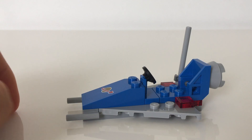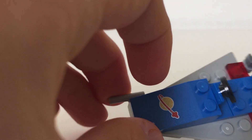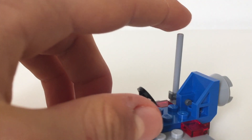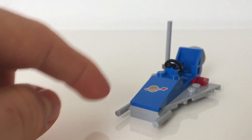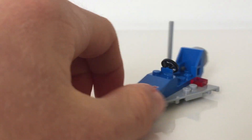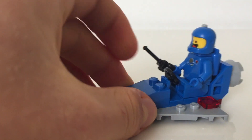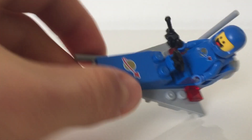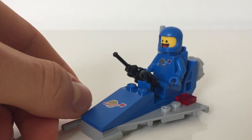Let's move on to the spaceship. So here's the spaceship of the set. You can see it's got a nice 2x4 slope up front with a printed planet on it. It's got a steering wheel right here, an antenna toward the back, some lights, and a booster. Up the front here you can see there are some lasers. It could accommodate one astronaut — in this case, you could fit Benny. You can see him sitting inside the cockpit there.